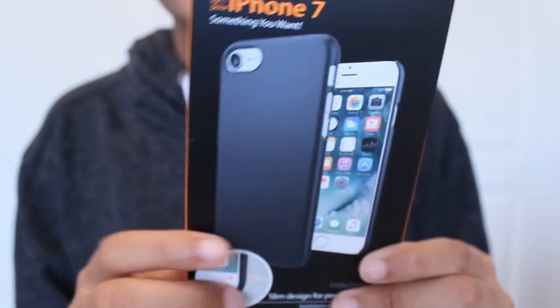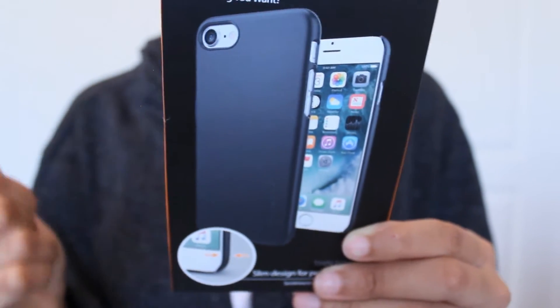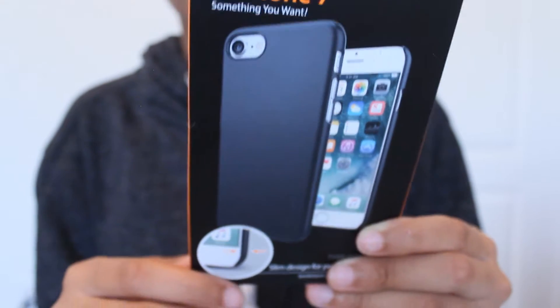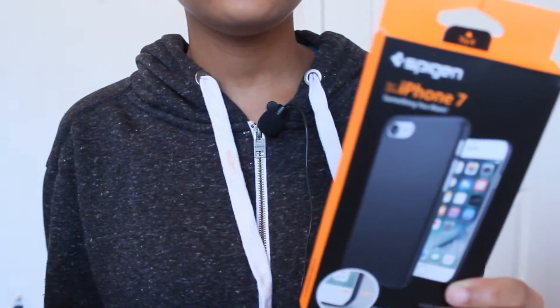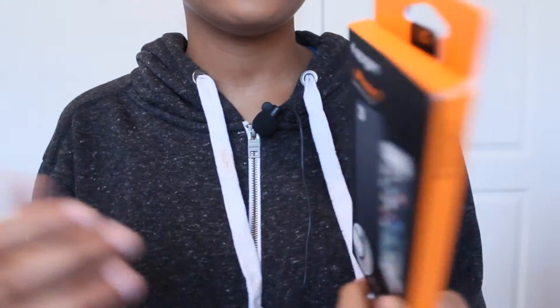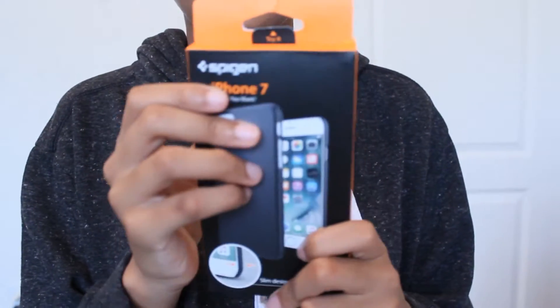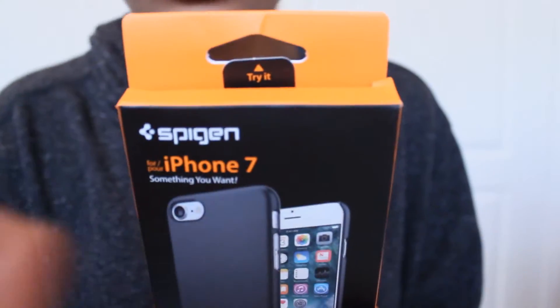It has great quality and it's slim. It has a soft rubber material, it's easy to apply, it's easy to remove, and it's not damaging. These new iPhones are very much so scratch and fingerprint magnets if you have the jet black version, and a lot of them scratch quite easily.